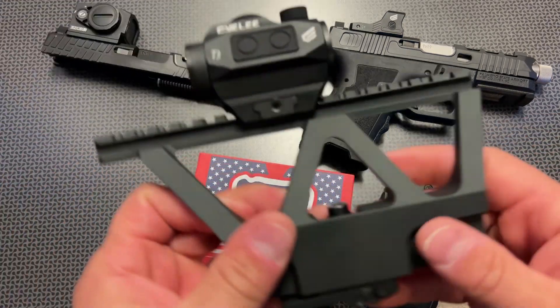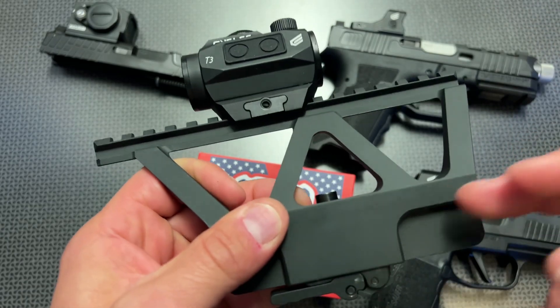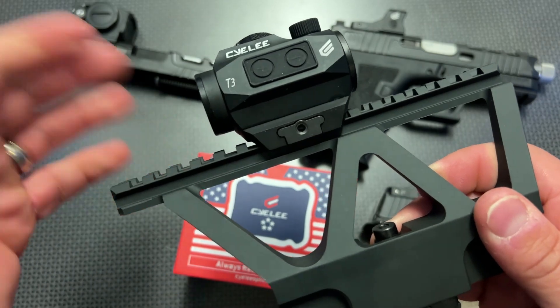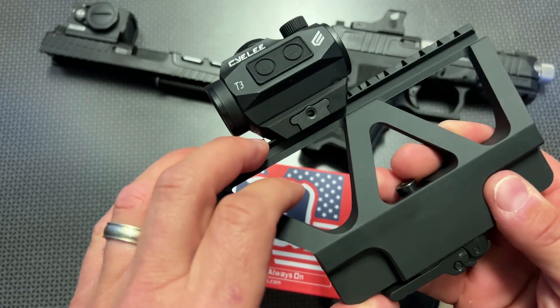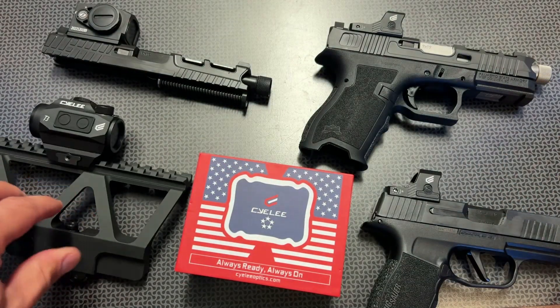I do want to stress that they also have a lineup of optics for rifles. This one is on an AK mount and they've got a ton of different risers set up so you can do a high-profile or low-profile mount design. These also get really bright, with auto on and auto off technology, super clear glass, and waterproof ratings.